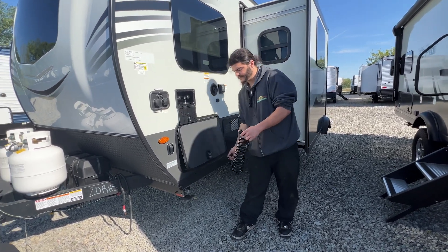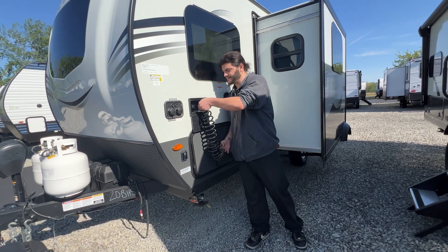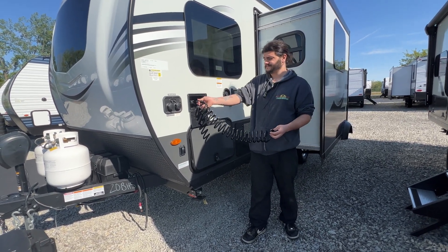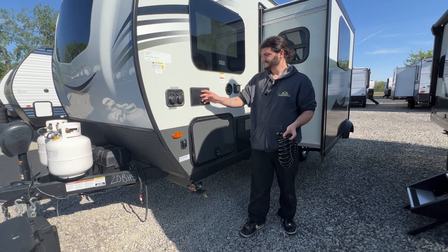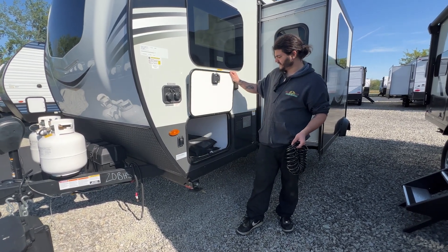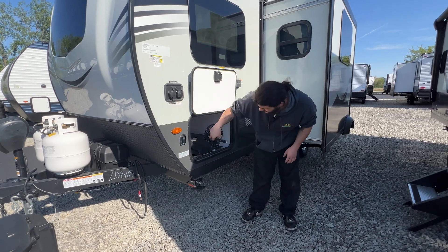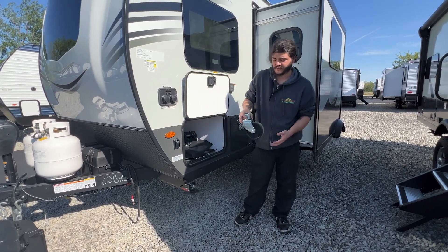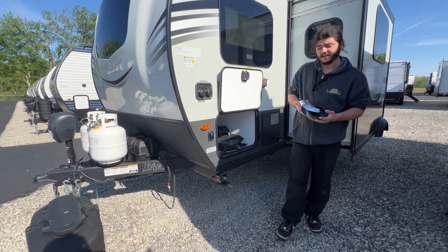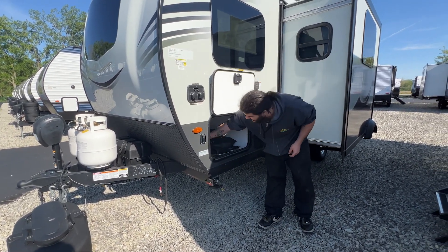Pull this, make sure these line up, push in and twist to lock it in place and then you now have an outside shower. Same system on this side of the storage. This one does have the wheel model so that you could take the bottom plate off the front of it, put the wheel on it, and make it easier for moving by hand.